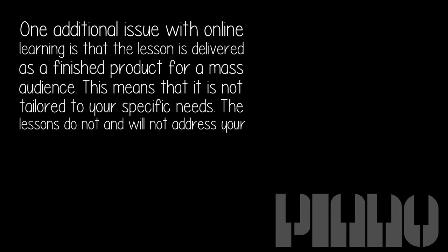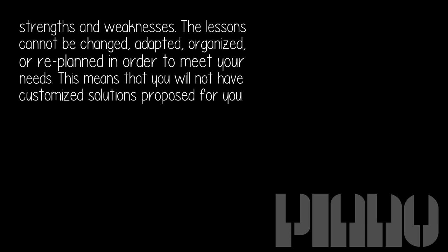One additional issue with online learning is that the lesson is delivered as a finished product for a mass audience. This means it is not tailored to your specific needs. The lessons do not and will not address your strengths and weaknesses — they cannot be changed, adapted, organized, or re-planned in order to meet your needs, and you will not have customized solutions proposed for you.